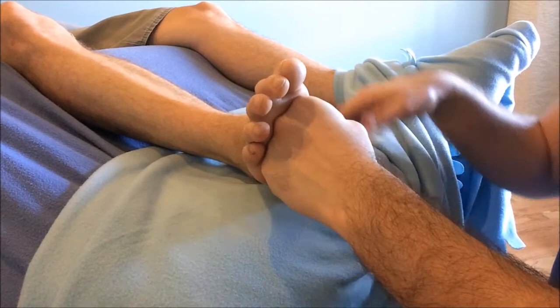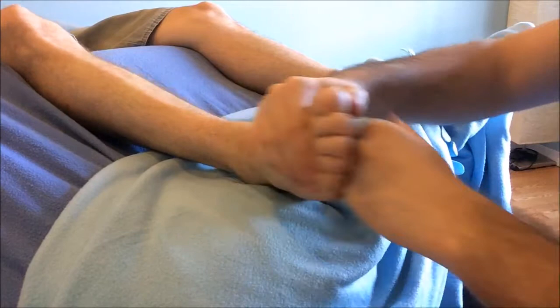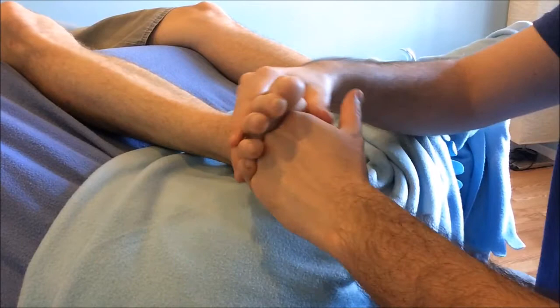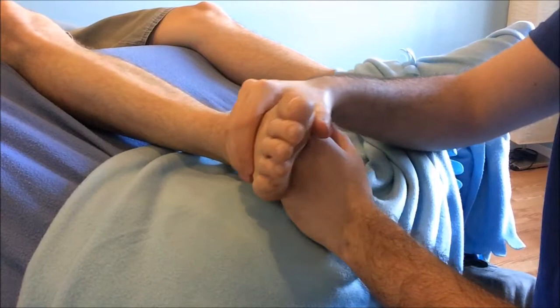Our fourth technique is push-pull. Create an outside hand fist, inside hand webbing goes below the bunion area. Lean in and pull back to create a wave-like motion, opening up the bones of the foot. Then steadily move down the arch to facilitate deeper circulation, stopping just above the heel.